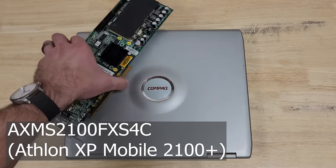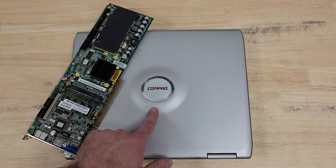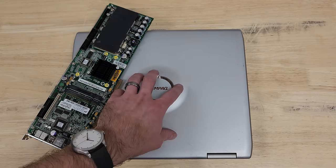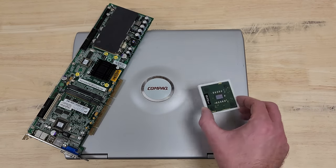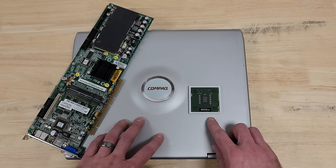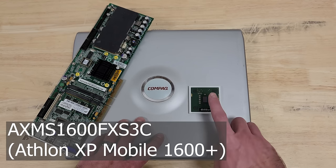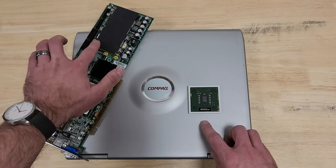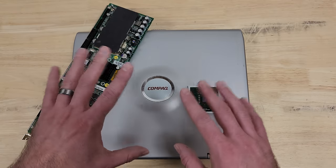At the time, the only way I could find to reasonably source one of those was via this — a Compaq Presario 2100. But a viewer and patron named Rick, who has sent in excellent stuff before to save some of this Sun equipment, mentioned he had a very similar processor in his collection: an Athlon AXMS1600FX S3C, a 1.4 GHz version. From this point onward, I'm going to call this the 1600 and this the 2100 for obvious reasons.